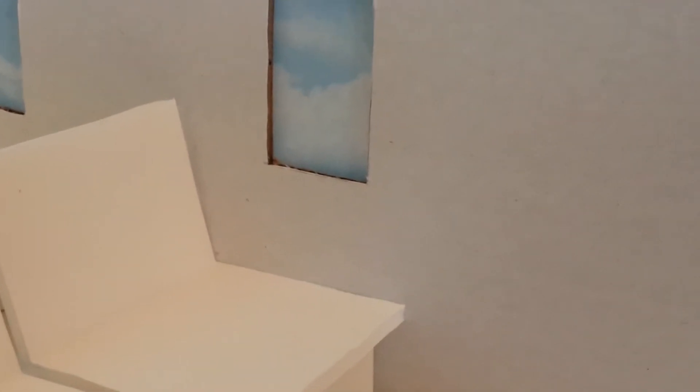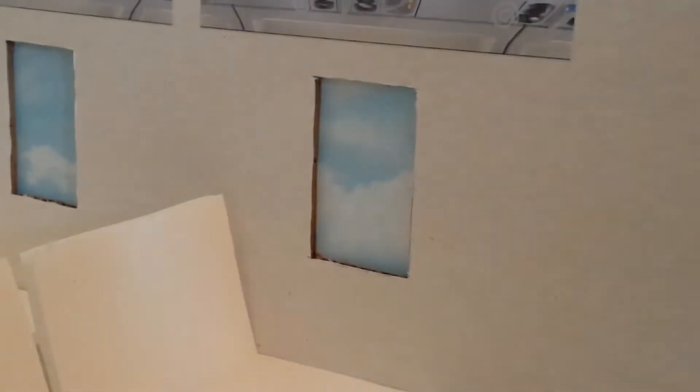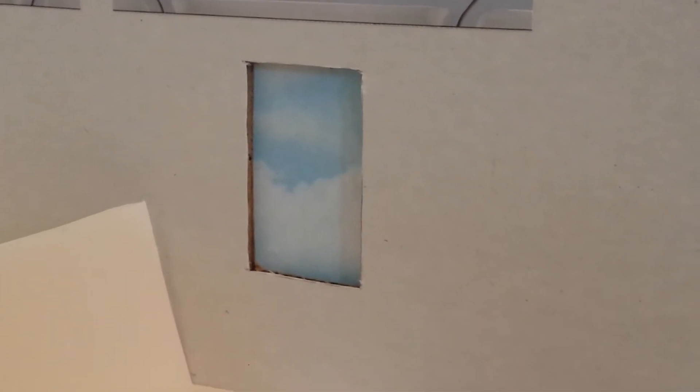Now, the windows are pretty self-explanatory. I just punched out a hole and put a sky wallpaper in it. This is actually my mom's leftover sky wallpaper — thingamajig. I cannot talk today.